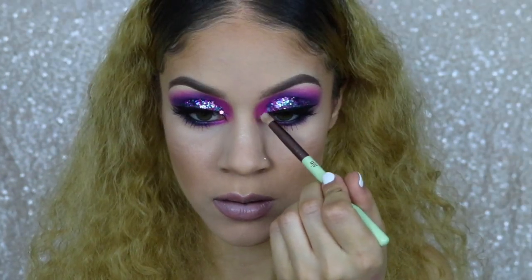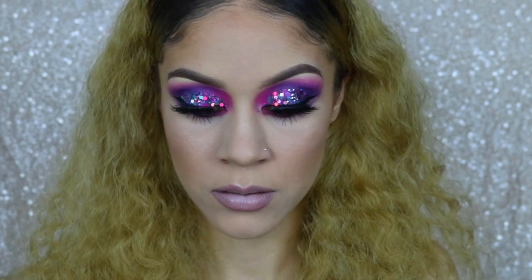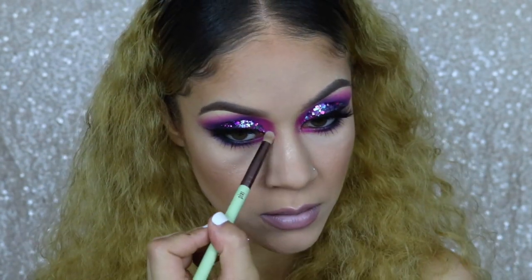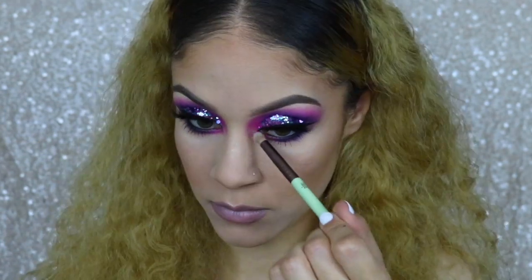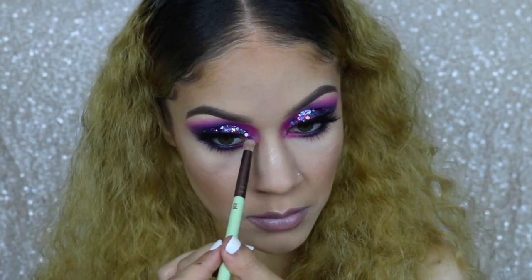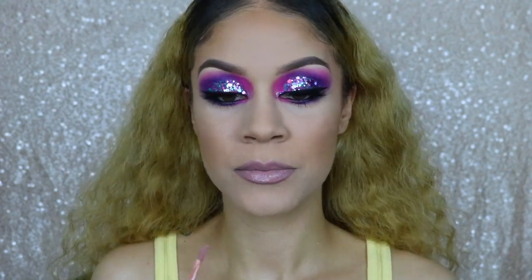To brighten my tear ducts, I'm going in with this little white shimmery shade. I love brightening the tear ducts — I feel like it just opens the eyes and helps complete the look. It's one of my favorite steps. For some added shine, I'm going in with a little bit of gloss, and that is it, you guys!